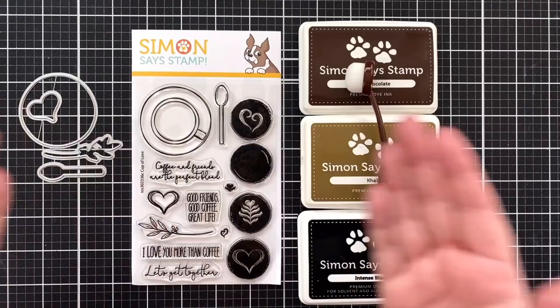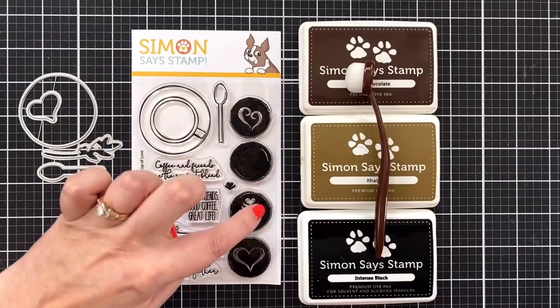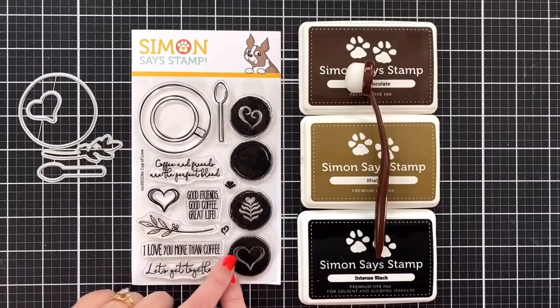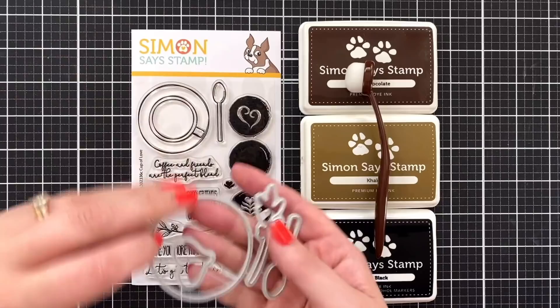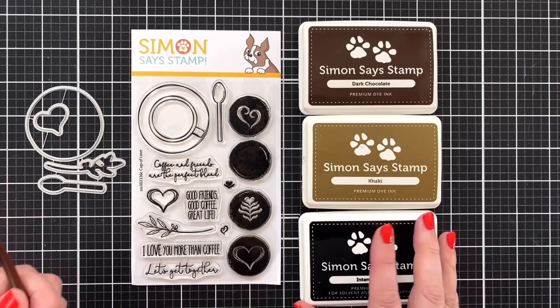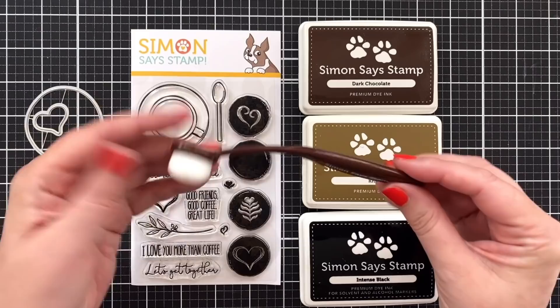Here's a look at the products I'll be using for today's card celebrating love of coffee. This stamp set is called Cup of Love and I absolutely love the bird's eye view of the cup. There's different little latte art that you can stamp in there. We've got a little branch, some super sweet greetings, a heart, a heart here, and a spoon. There is a small die set to cut out a few of the elements, which makes that so fun for building a card. I just pulled the browns that I have from Simon Says Stamp.